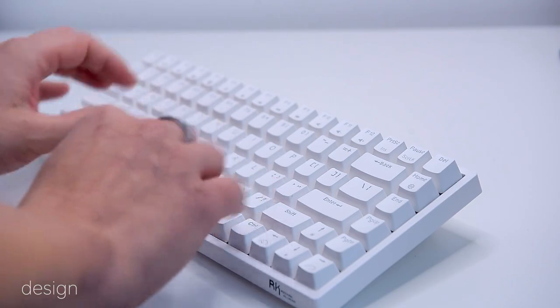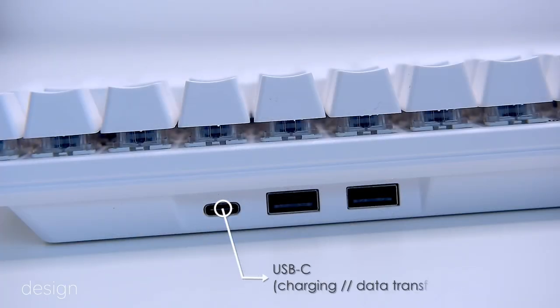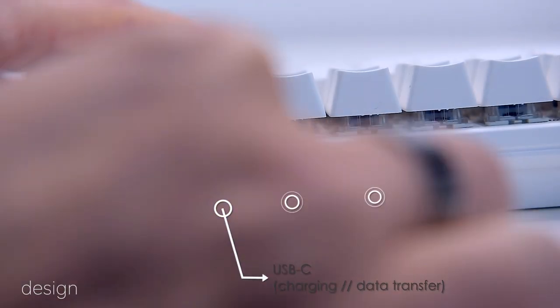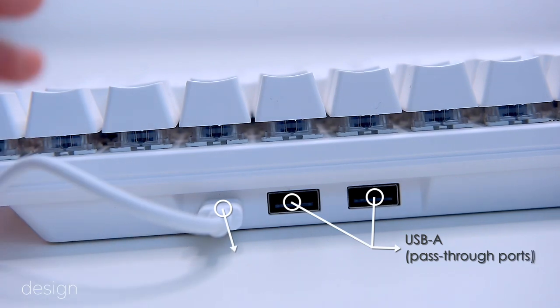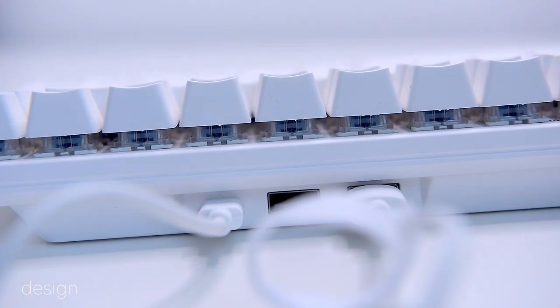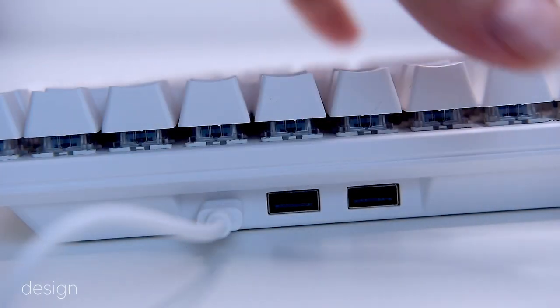At the rear, there is a single USB-C port for wired connection and for charging the internal battery, and 2 USB-A 2.0 pass-through ports which can be used for wired connections — for example a wired mouse, USB sticks, etc.